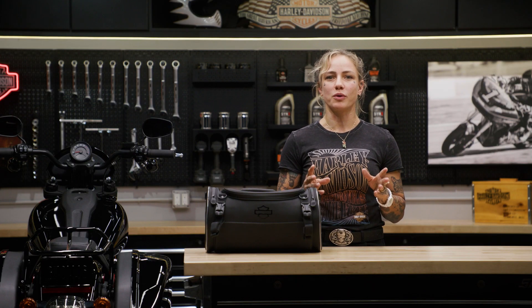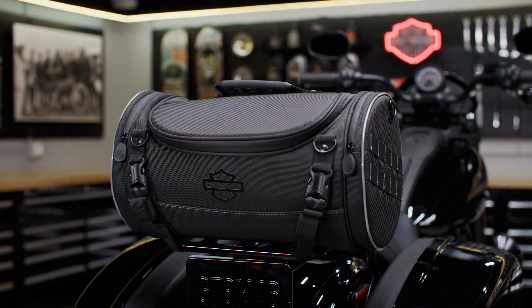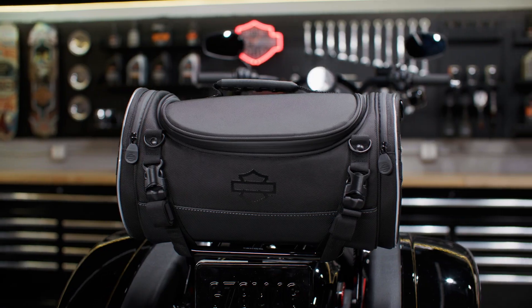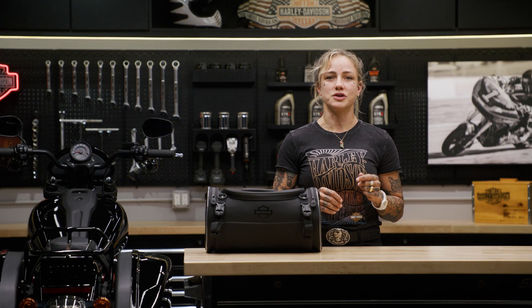To mount this day bag onto your motorcycle, your model will need to have either luggage racks with or without a sissy bar upright, or be equipped with the tour pack luggage racks except the mini rack. If you're mounting the luggage on a passenger pillion, you will need a sissy bar upright to help support and secure the bag.